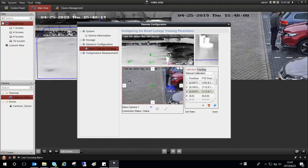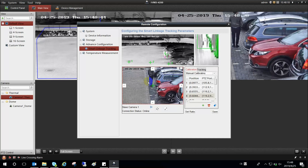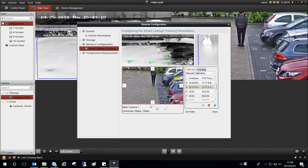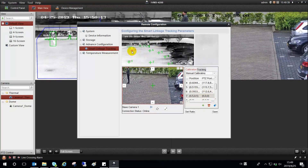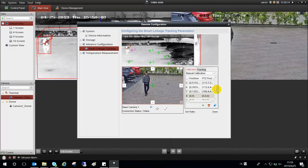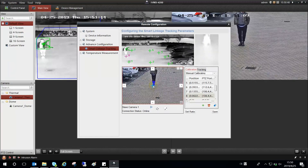Please note: Number 1 — at least 6 points should be calibrated, and the smart tracking will be more accurate if you set more calibration points. Number 2 — all the calibration points should be on the same plane, or the tracking will fail or be affected. Number 3 — the calibration points should be evenly distributed in the thermal view, or the tracking will fail or be affected. Number 4 — it is suggested to use some objects to mark the calibration point, or have someone cooperate to locate the calibration point.